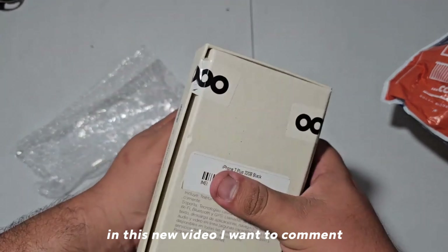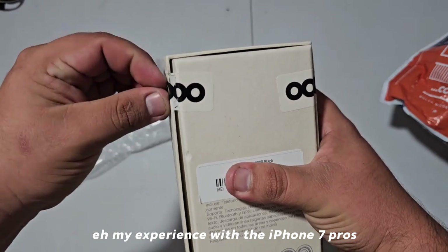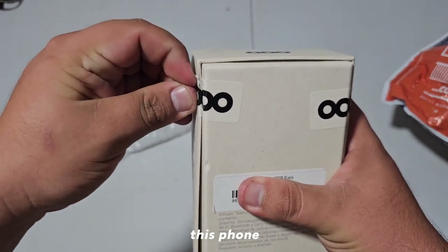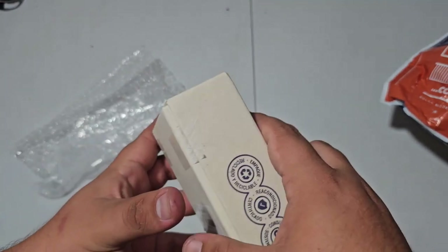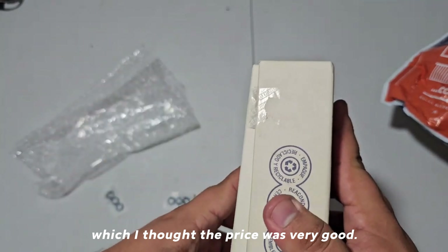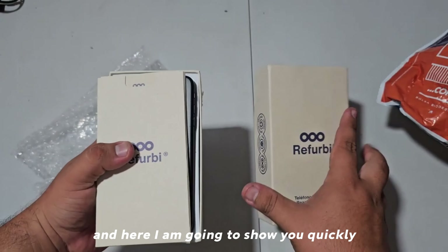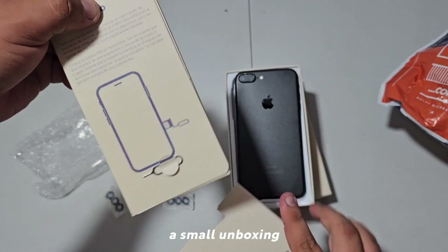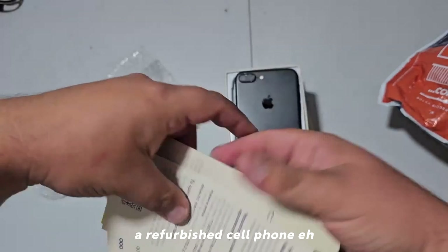How about everyone, in this new video I want to comment on my experience with the iPhone 7 Plus. I bought it refurbished from a page called Refurby, which I thought had a very good price, and here I am going to show you quickly a small unboxing so that you can see what is contained in a refurbished cell phone.